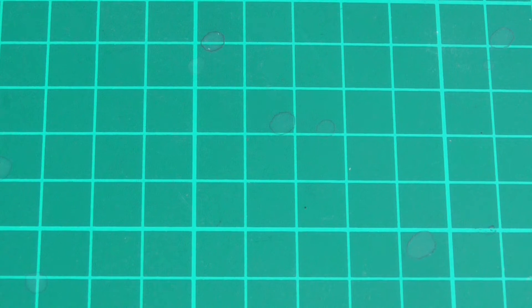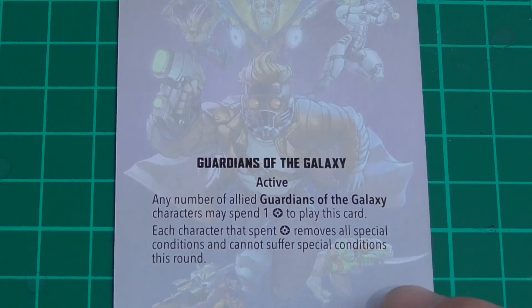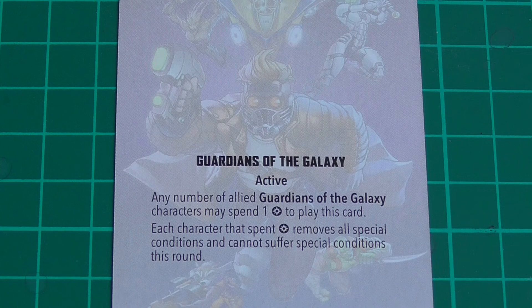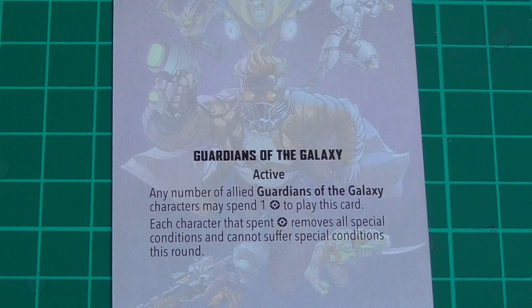Next we have the Team Tactics cards. The first one is The Crew of the Milano — Guardians of the Galaxy, an active card. Any number of allied Guardians of the Galaxy characters may spend one power to play this card. Each enemy character that spends power removes all special conditions and cannot suffer special conditions for that round. That's nice — I really do enjoy removing special conditions. X-Men have a similar ability, it's pretty nice. But with X-Men you get it for free, just saying.